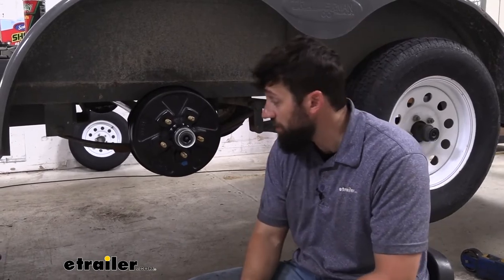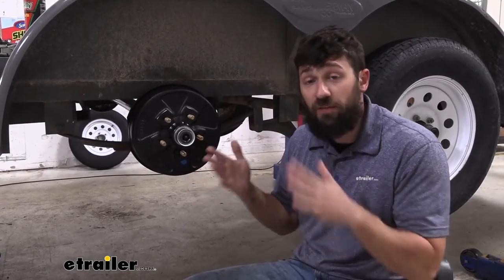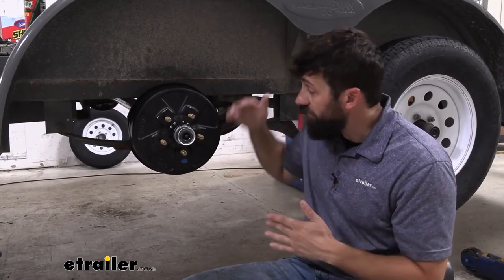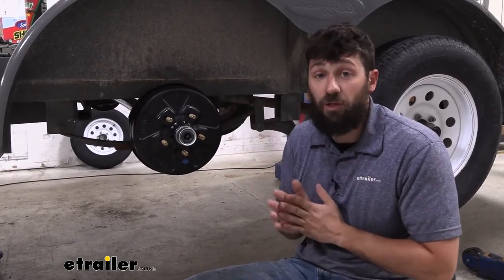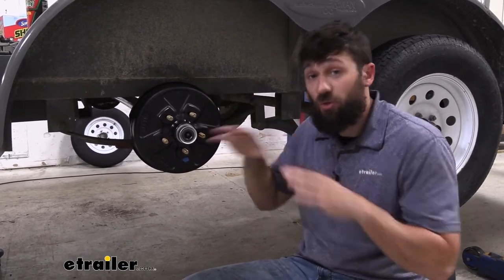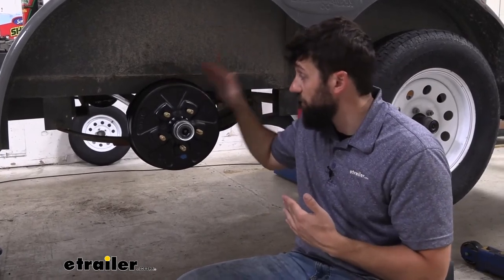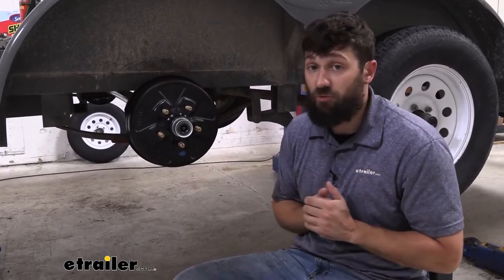In addition to the capacity, we're also going to have axles with a built-in drop if you need that, or just a straight axle. We also have some different kits that come with different components — you can purchase just the spindle-only axle, get it with an idler hub, or get it with an electric brake drum and electric brakes, depending on what capacity you need.